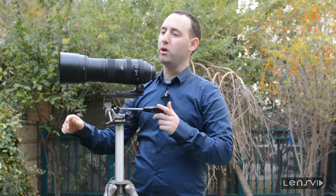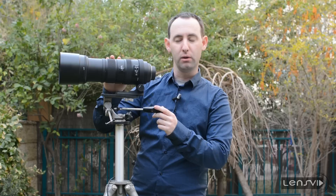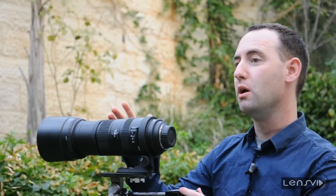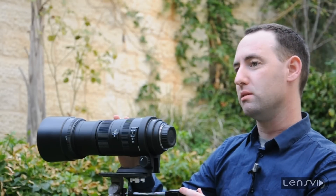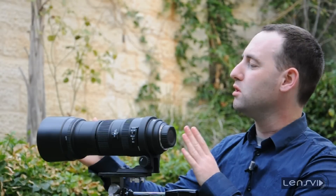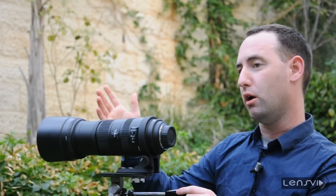Hello, I'm Ido from LensVid and we are here with the Sigma 150-500mm f5 to f6.3. This lens was announced back in 2008 and over the past month we have been playing with it. This lens is not a part of the new Sigma line of lenses — the art, the contemporary and the sport lenses — but it's still a very interesting lens. It's quite cheap, it has a very long focal length, and it's very interesting to see how this lens actually performs under real world conditions.